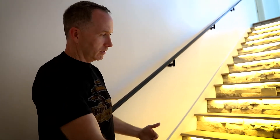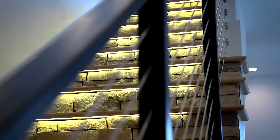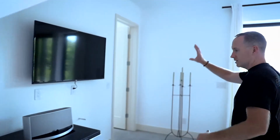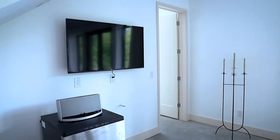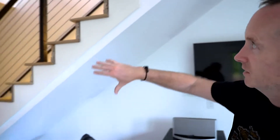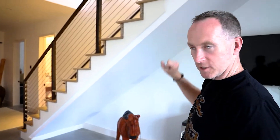We left this side of the staircase open and framed it so our homeowners could eventually use this part. You can see they've already got their TV and refrigerator in — the plan is to put a bar and all that for their guests who come and stay. The accent lighting allows people to get up the stairs without disturbing people upstairs or downstairs.